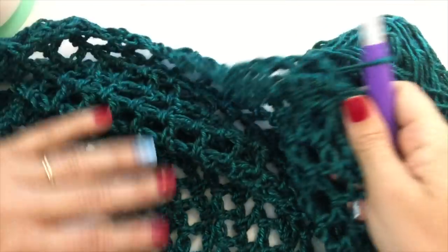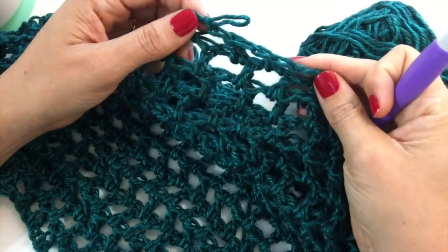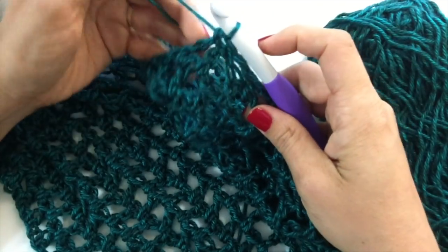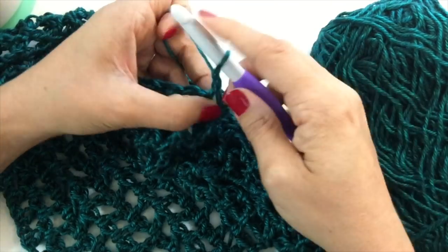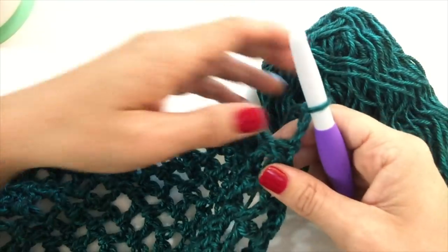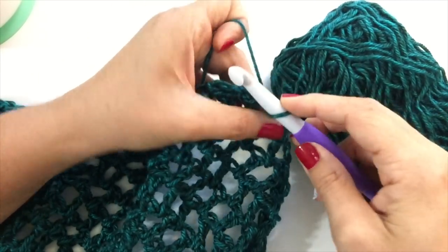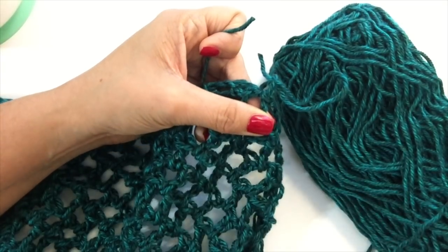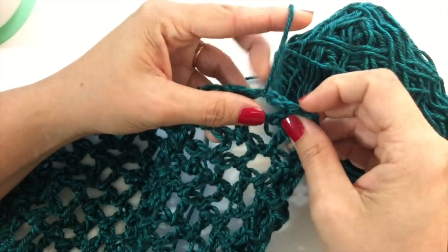And here we are. That's how much yarn I have left, and I'm down to two chain spaces on the bottom of my fringe triangle. So go ahead and chain three — one, two, and three. Turn your work. Skip that first chain space, then slip stitch and fasten off into the last chain space. Find your scissors, snip your yarn, fully fasten off — maybe a little securing knot. There's going to be fringe here, so don't worry about hiding this end.